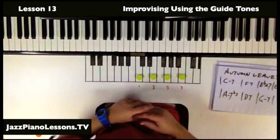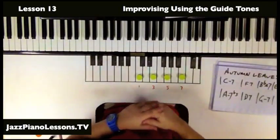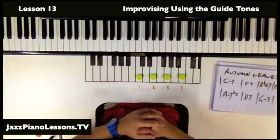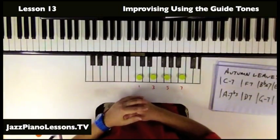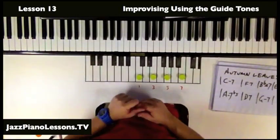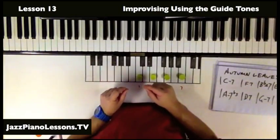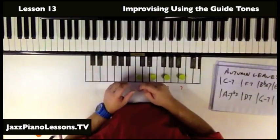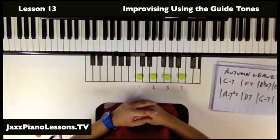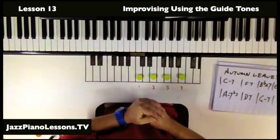Now we're using guide tones to solo. This is a really simple way to get into soloing. Autumn Leaves — you might know that song. It's a very simple jazz standard, well worth learning if you don't know it. When we're looking at soloing, one of the things we can do is use the guide tones to keep the listener's ear on track, to keep the listener understanding where we are in the song and what's going on.